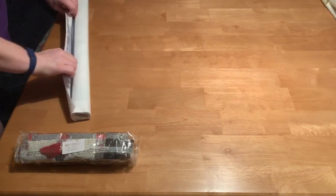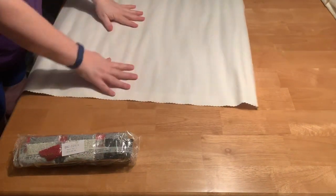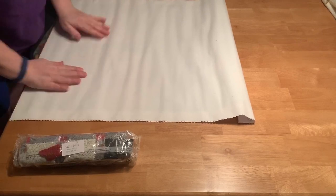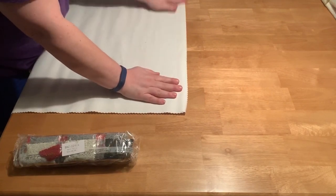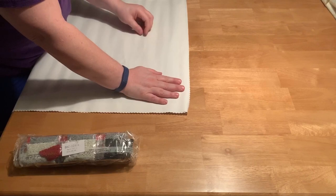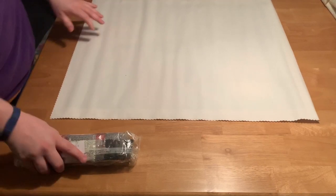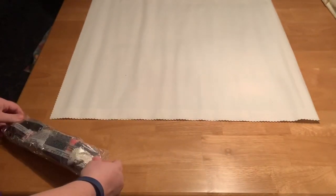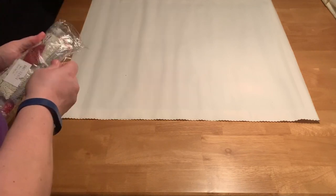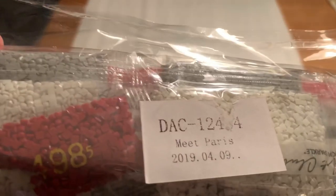I'm going to let it rest just like I did the other one. This one also does not have the key in it. It's got a lot of lint already on it that was in the bag. This was packaged April 9th.